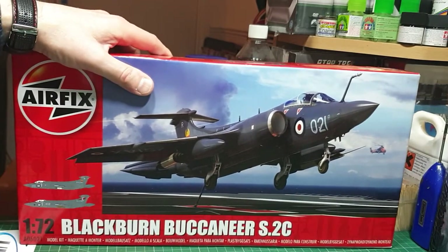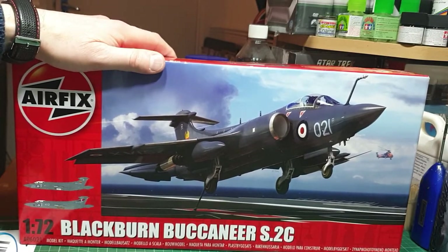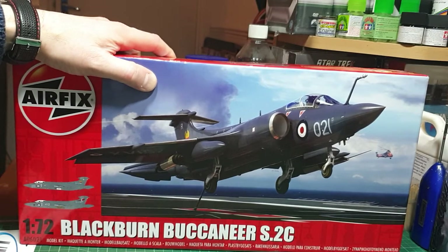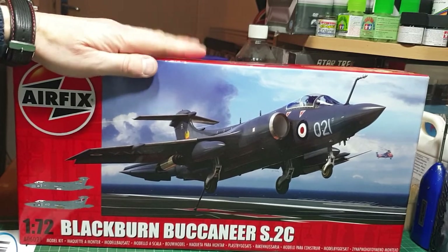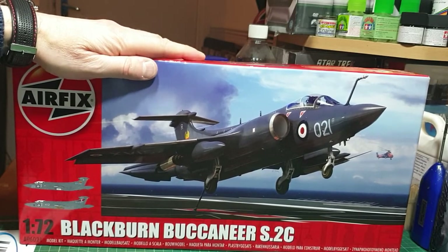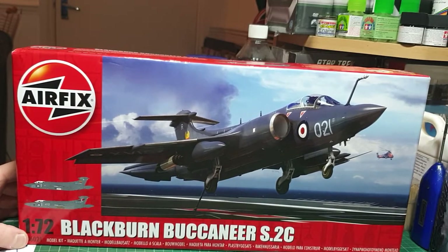If anybody wants to get hold of one of these, I'd tend to get them quick because they're selling hot and fast. I'm sure Airfix will bring out another version — probably the RAF variant — but we'll see. Maybe that's what the announcement at Telford is going to be. I would love it if they brought out the Sea King in 824 Squadron markings as well.